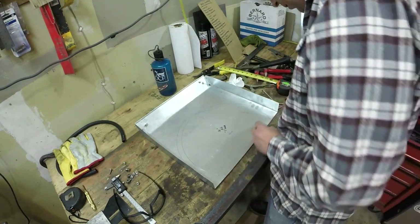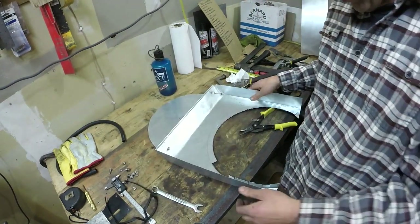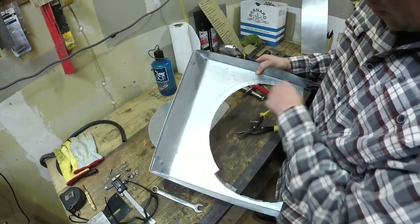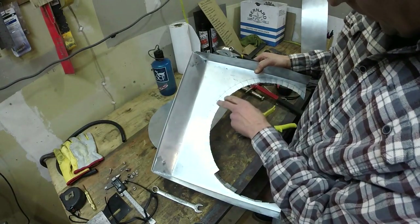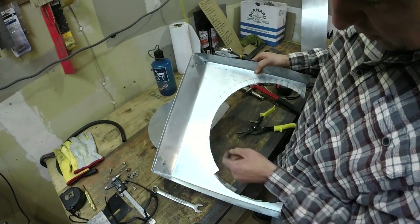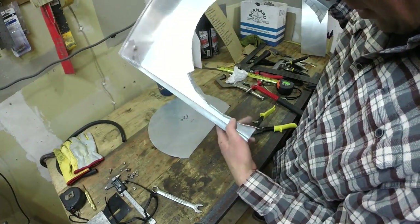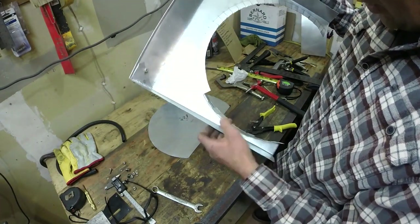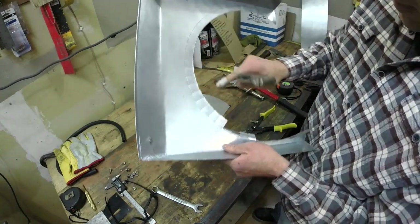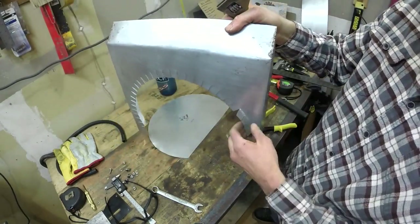I've got my big crescent and I'm bending these tabs down. The circle's cut out on the inner circle, and I'm bending up to my outer mark after making all these little nips. I started bending them in and realized I screwed up, so I'm going back bending these down and then I'll go through and bend each of these tabs out to my outer line. It's starting to look like a fan shroud.